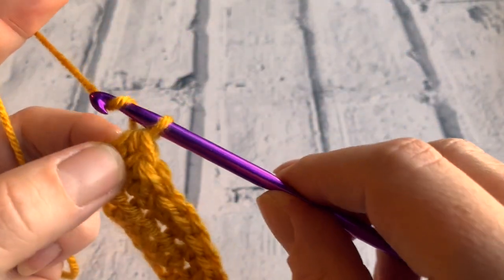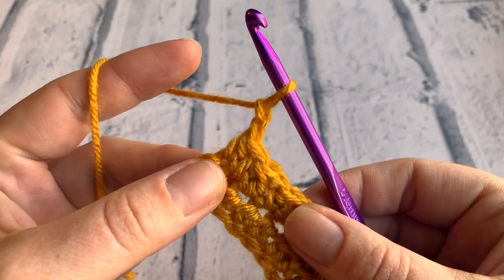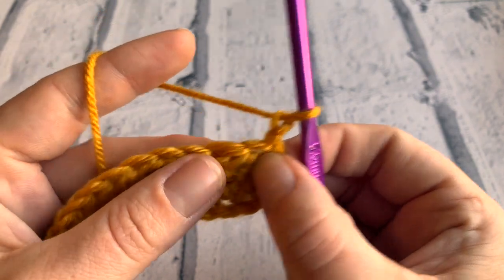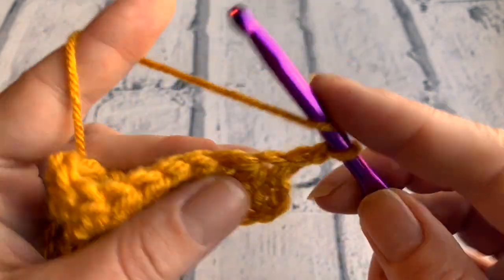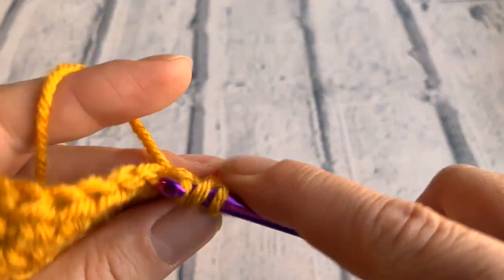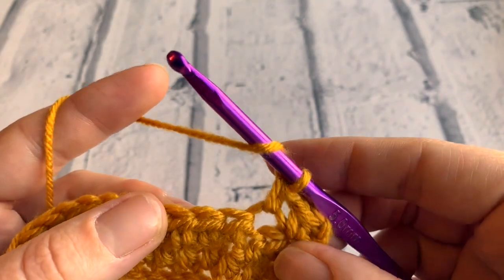Going into row three, we're going to chain two for our turning chain, turn our work, and then this is the next stitch we're going to work into. The whole way across this row we're just going to half treble into each stitch for a total of 18 times. I will meet you at the other end of row three.